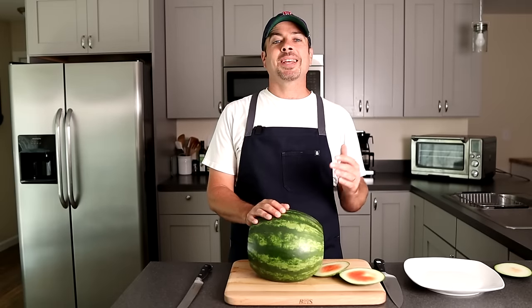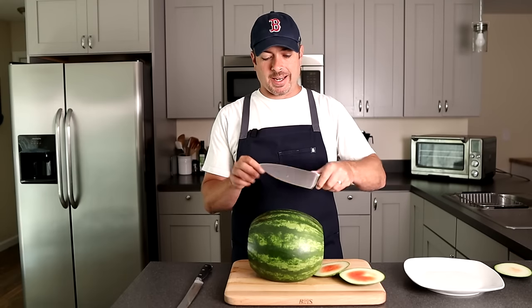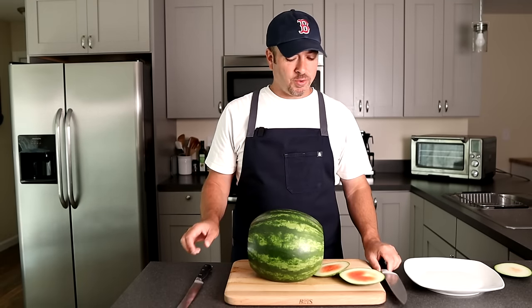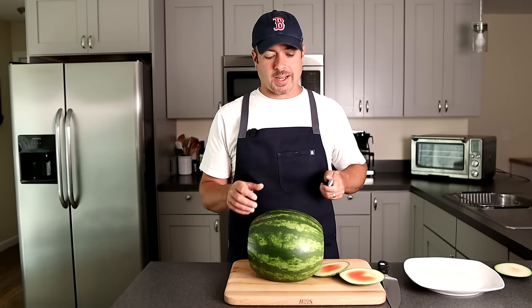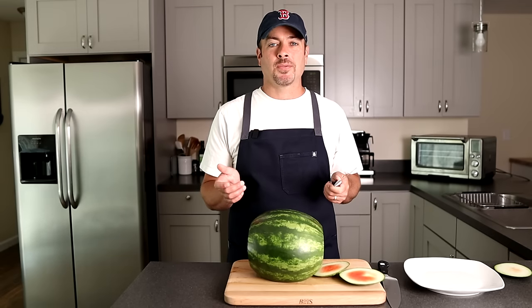It's really important to have a sharp knife. I use a chef knife for this, but it can kind of wedge and cause pressure, so it's not so easy. If you'd rather use a bread knife, it's serrated and you kind of saw through — it might be easier for you. Try it out and see what's easier for you.